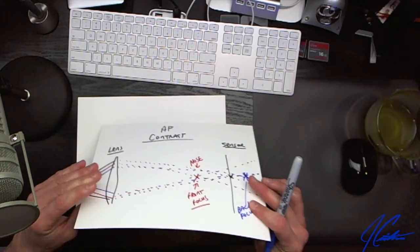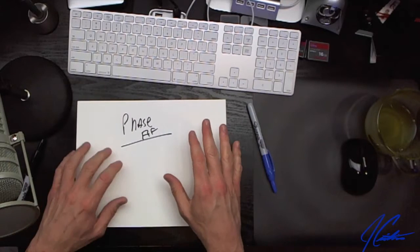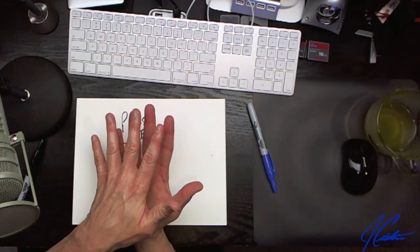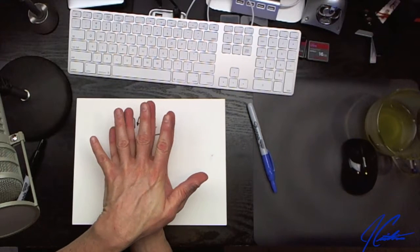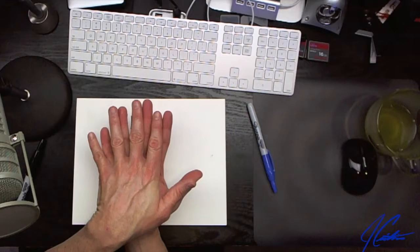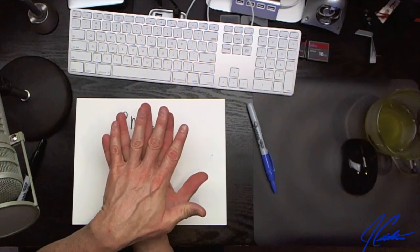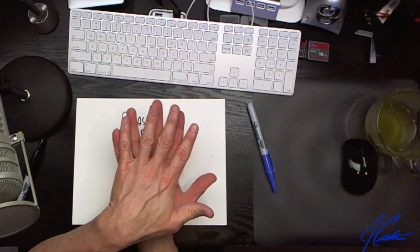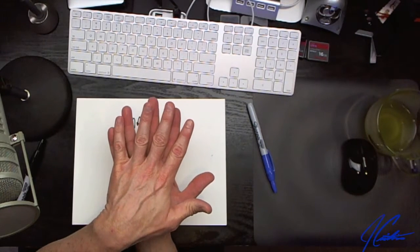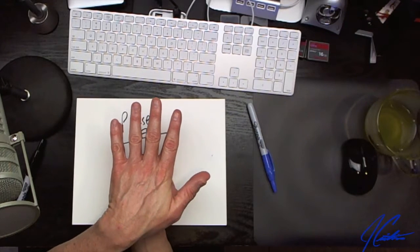Now let's look at phase detection autofocus and how it differs. If you look at my hands coming together — as you can see they are out of phase — this would be out of focus. If we move them slightly this way, they're also out of phase but past the point.